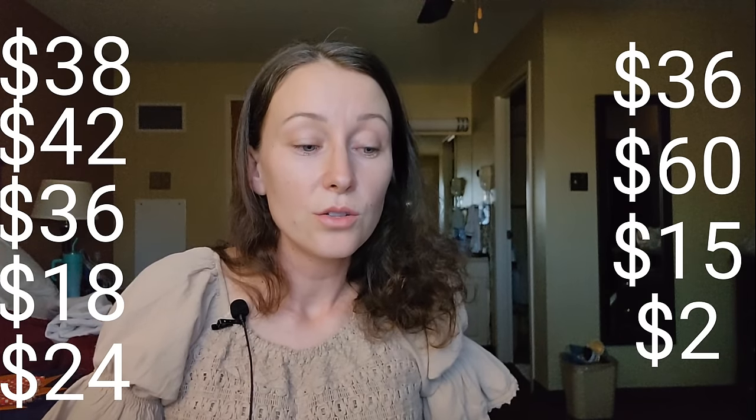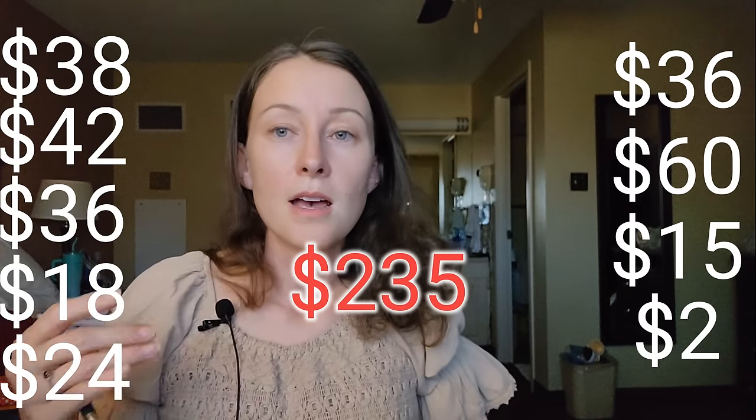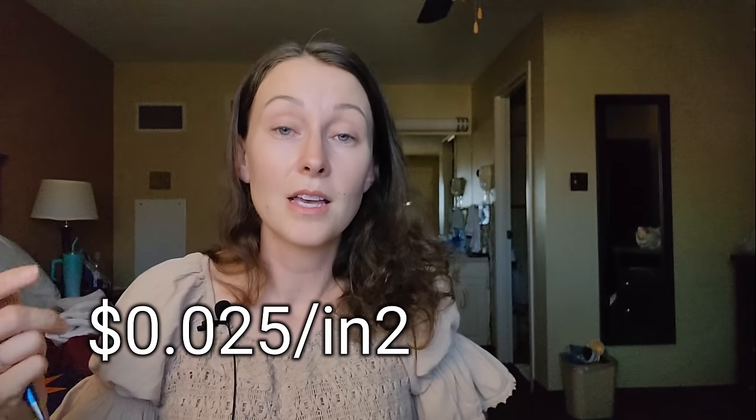So that brings us to $235 in materials. Now you're going to have long-arming costs one way or the other. On average, $0.025 per square inch — and I'm going to say that's the same price whether you are doing the long-arming yourself or you're sending it off.